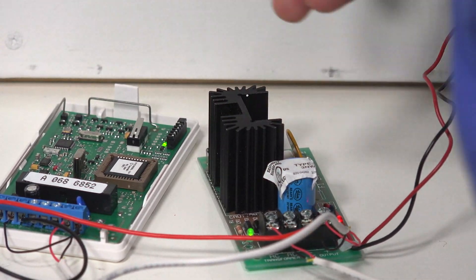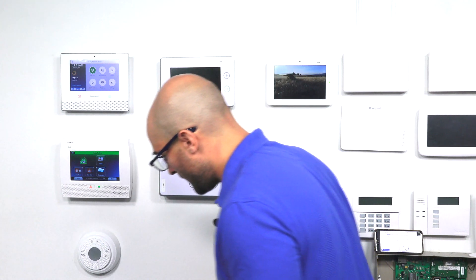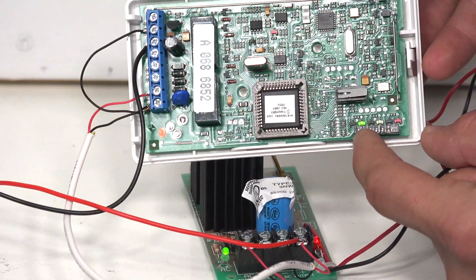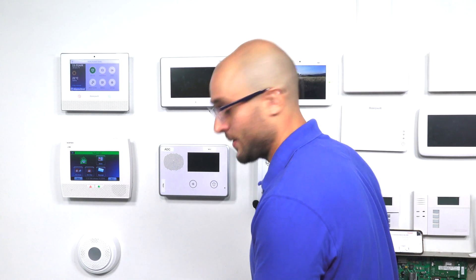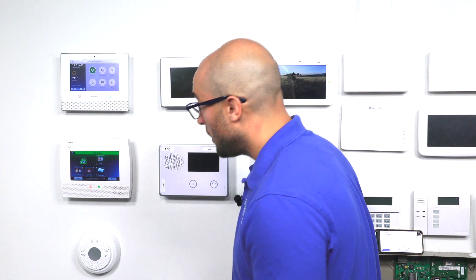The last thing that you're going to have to do on your relay to get it to communicate to your system is have it set to the same house ID that you have set on your Lynx system. You'll notice that on the right side of the relay, we have dip switches on the bottom. In the relay instruction manual, it'll show you the different combinations you can use to set up the house ID on the device. I have it currently set to house ID number one, which is what I have set on the Lynx system.